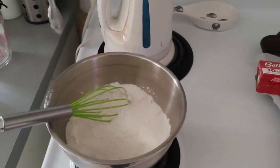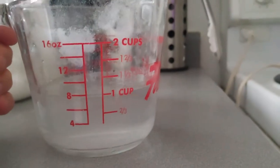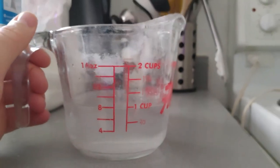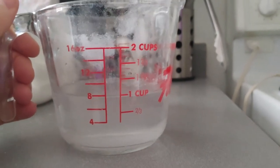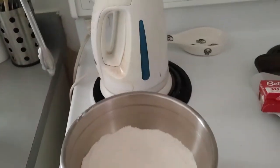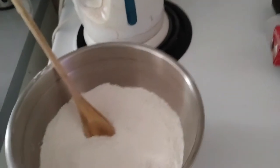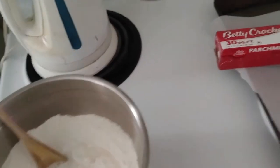Next comes our water. Now we've got our cold water — one cup of cold water. Just to go back: it is two cups of all-purpose flour, one cup of salt, and one cup of cold water. And our cold water, we're just going to mix in a little bit at a time, so we don't get our dough all sticky all at once. We can slowly mix it in, a little bit at a time.